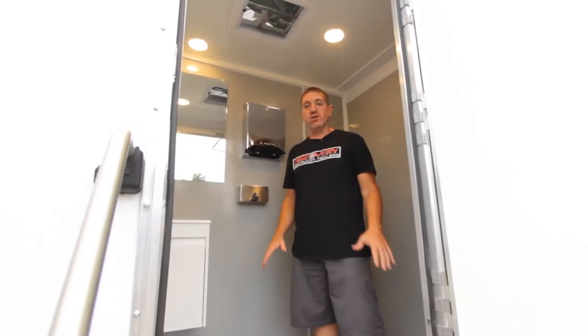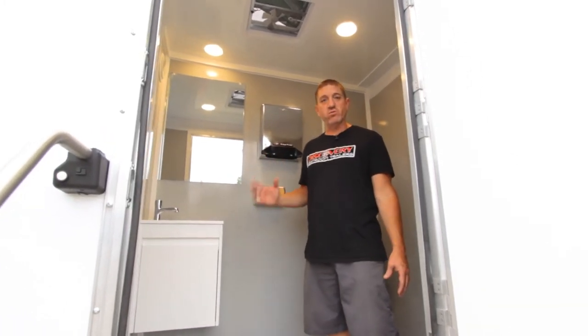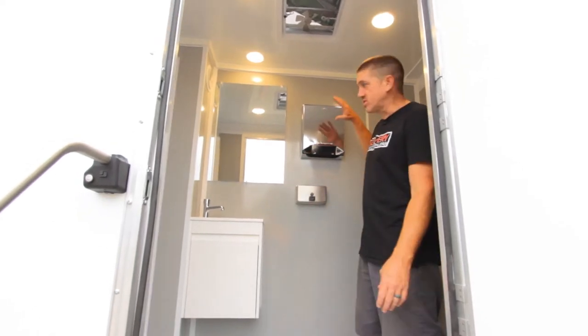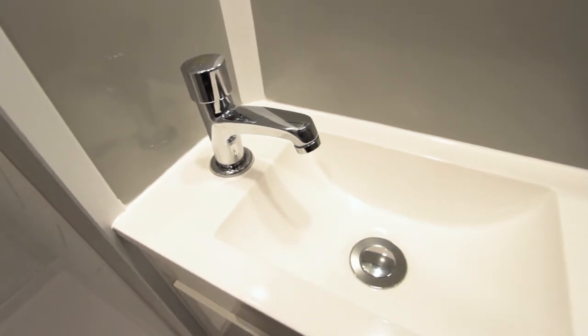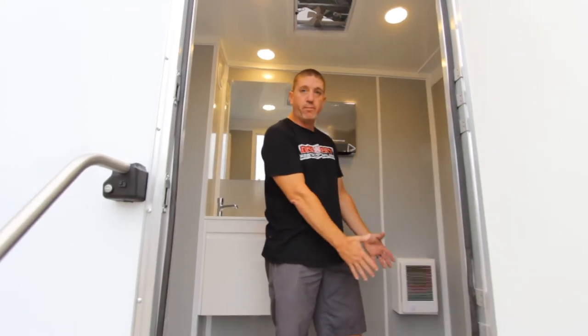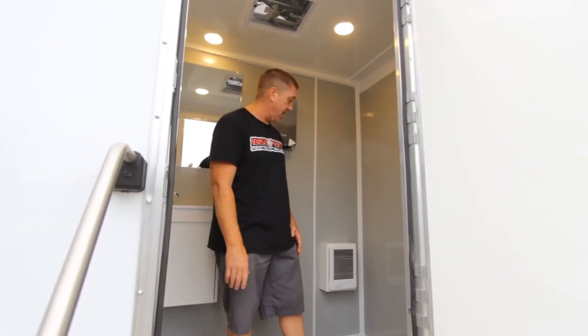We are inside the Hercules Explorer series, and as I said, this unit features three shower rooms and one laundry room. I'm standing in one of the shower rooms right now. You'll notice it's got a stainless dispenser package, mirror, sink, metering faucet, and a full stand-up shower with plenty of room in there. This does not have it in it currently, but it does have room for the optional toilet that can go in here if you'd like to add that.